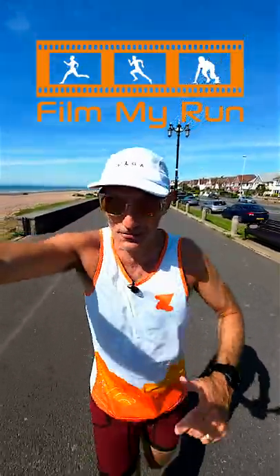Interval training was popularized by Emil Zatopek in the 1950s. He did almost exclusively interval training; however, I want you to do intervals once or twice a week and no more.